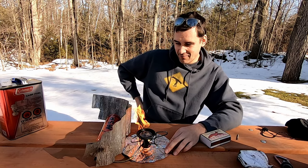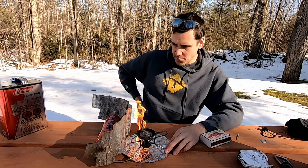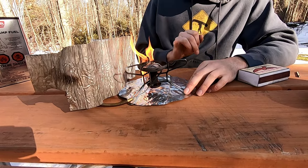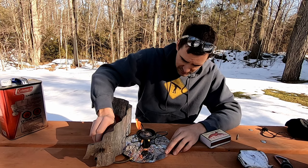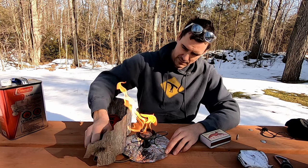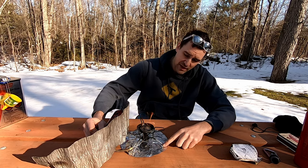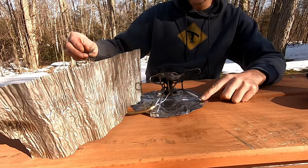Once the stove is up and running, the heat from the stove itself will be enough to heat the fuel in the line and we won't have to deal with the priming flame. You can see why you want the heat shield here — there's a pretty decent flame when you're priming and you don't want that flame going near your fuel bottle or valve. Let this go until the fuel in the cup is just about completely burned off. The orange flame means it's not quite vaporizing yet. Once it turns blue, that is the fuel vapor — when the stove is running properly it should be nice blue flames.